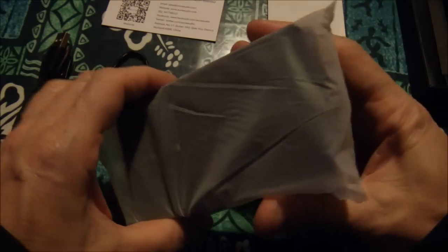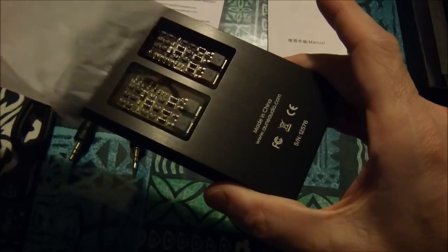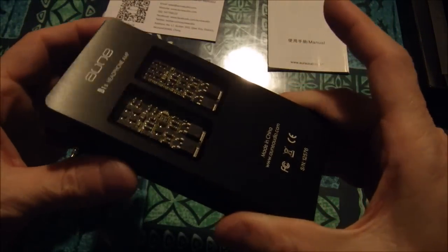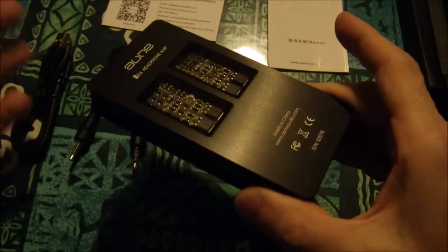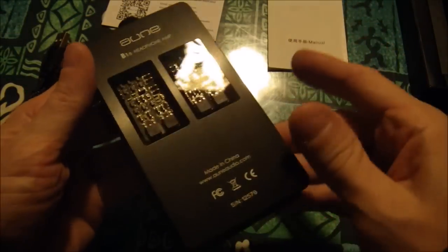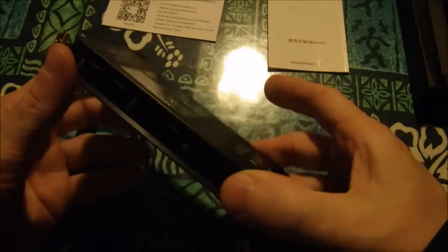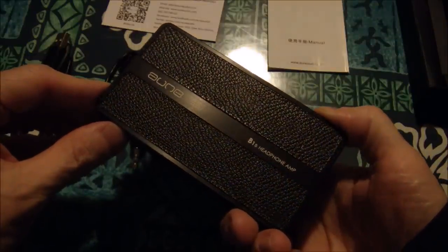I'll get into specs and everything when I do the full review — this is just getting a look at it. The reason I like this is because it has LEDs in it. That seems really simple, but think about it — why do we choose certain things? Usually it's by looks initially. Holy crap — this is better than the pictures. In the hand it looks gorgeous.